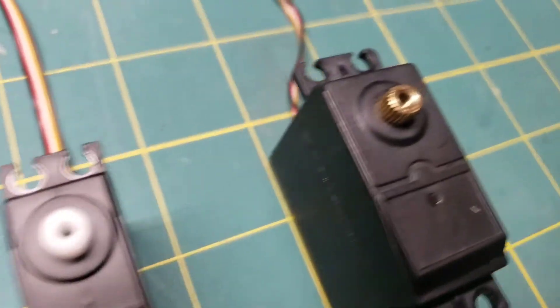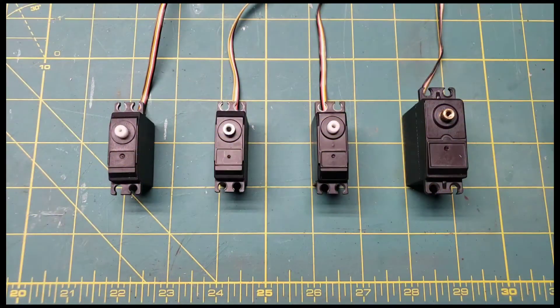Today we're talking servos. Hey everyone, how's it going? I wanted to put this short video out here to explain some of the differences between the WL Toys lines of servos.